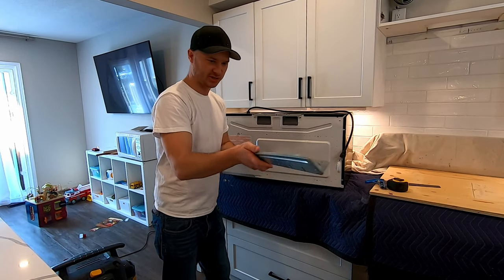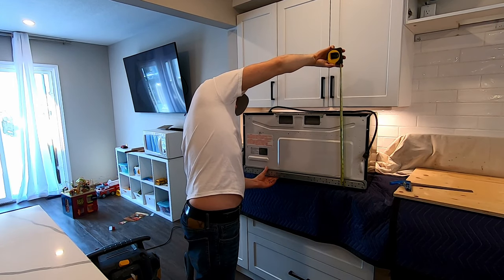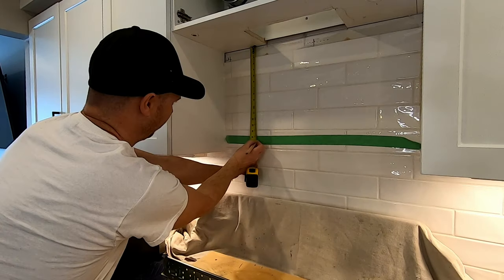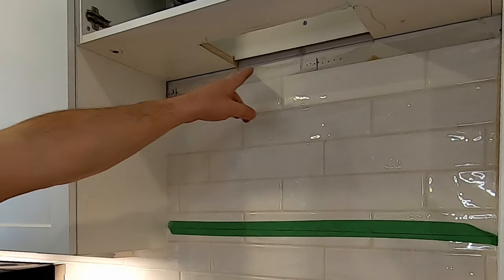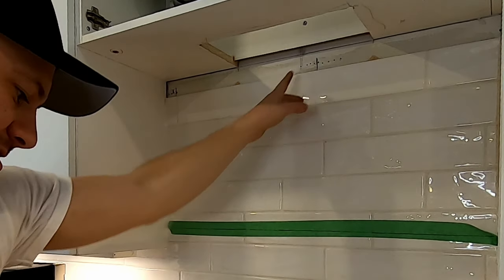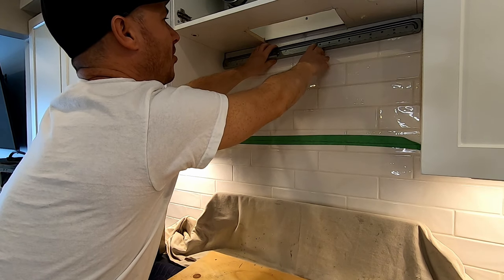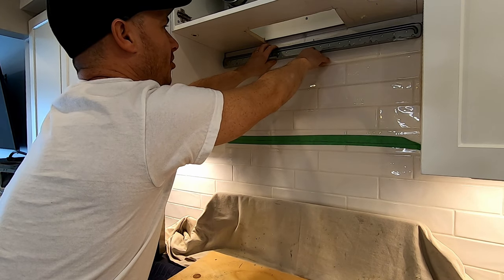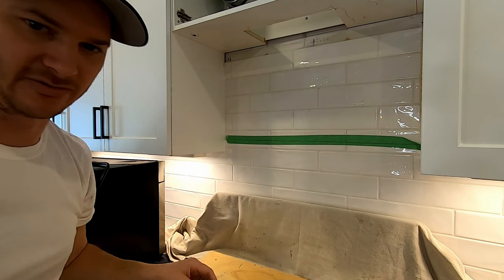The back plate goes in — it just clips under. Get it in place and measure it out: fifteen and a half. I've already found my studs; you can see all these little holes where I marked them. I've got one here and one here. It doesn't quite look like I'm going to hit that hole, so I'm going to drill another hole right there. This is pretty thin metal so it's not a big deal.